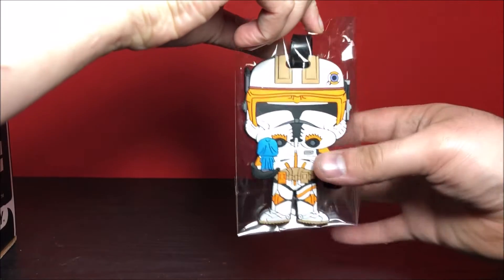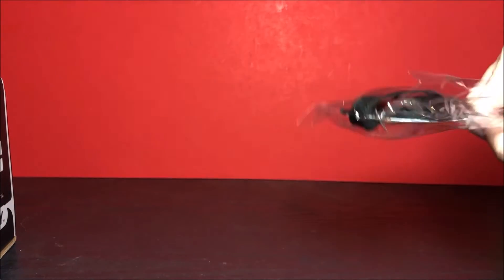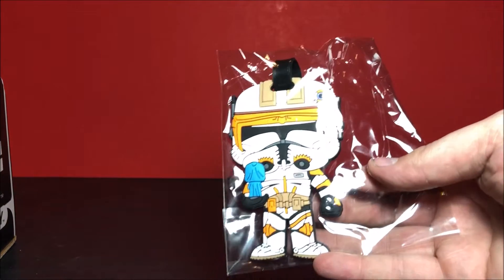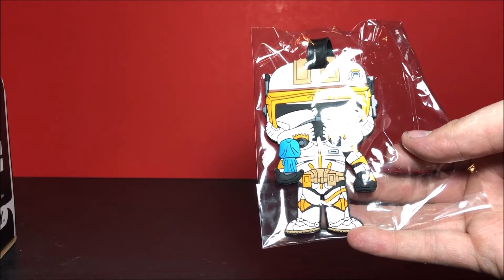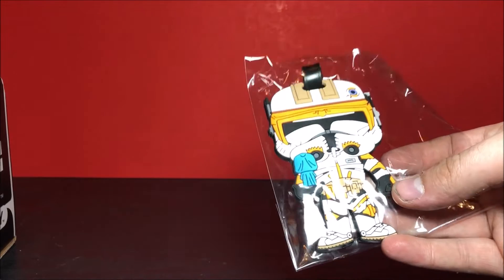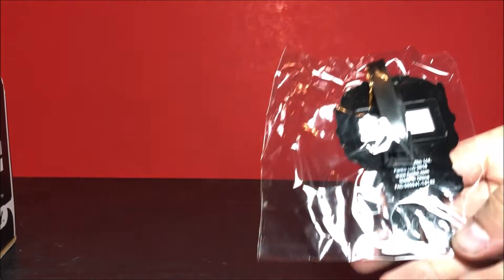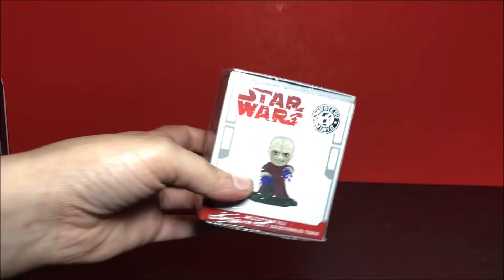So we have a luggage tag of Commander Cody, and this is the newer pop that they've done of him — well, it's the only pop they've done of him, but it's a new mold instead of just reusing the same thing. I'm pretty sure he did have the Order 66 moment going on. So the next thing we got looks like it's a mystery mini.